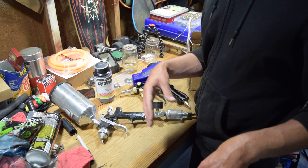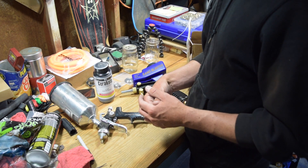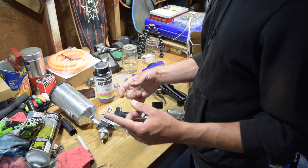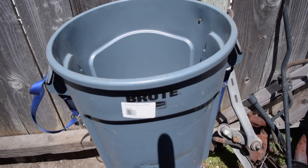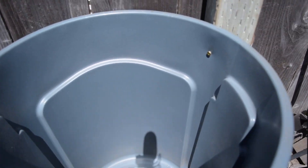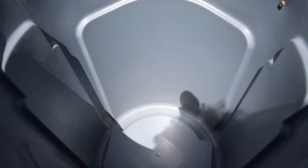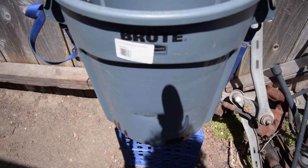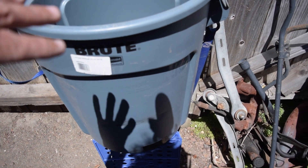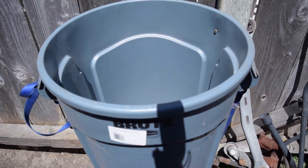After blasting, we'll apply the Cerakote with the paint gun. I'm going to start with my downpipe since it's already off the car. I've got a makeshift blasting cabinet outside — essentially just a Rubbermaid trash can screwed temporarily into the fence. I'll put the part down into it and blast into it so I can recover my media, because the aluminum oxide isn't super cheap. If it gets too messy, I may add a plexiglass cover.